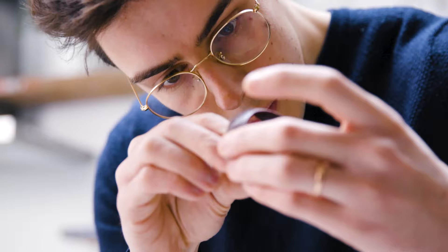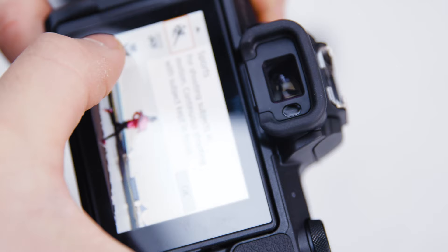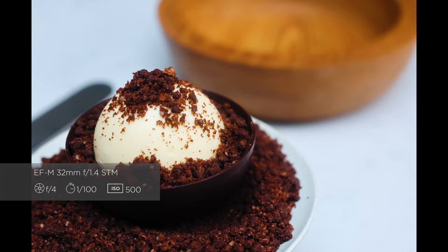I'm not the most confident when it comes to changing settings and things like aperture. So the fact that I can go into the M50 Mark II and just select the food scene mode means it's all done for me — I don't need to worry about any of that.